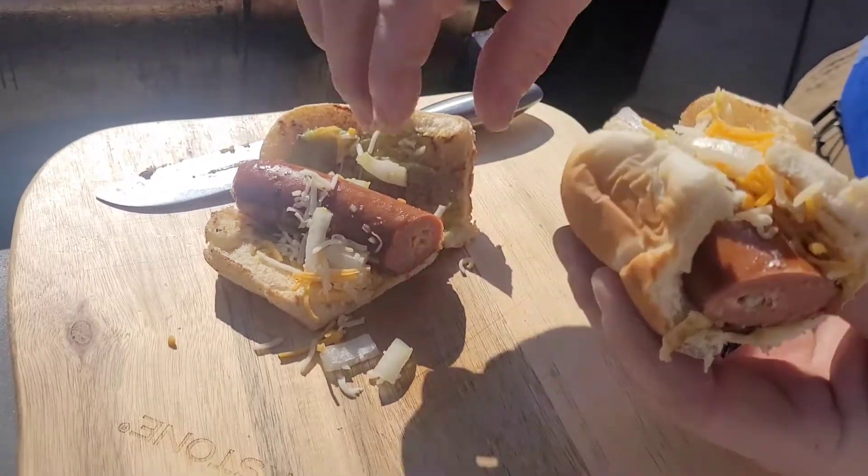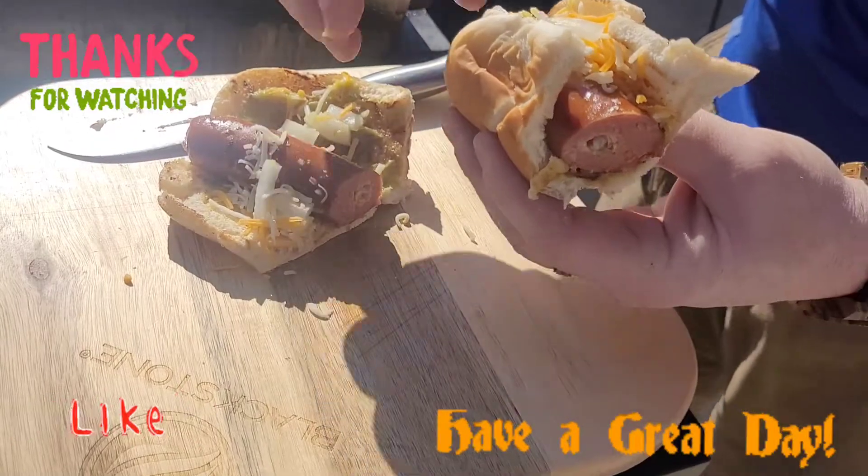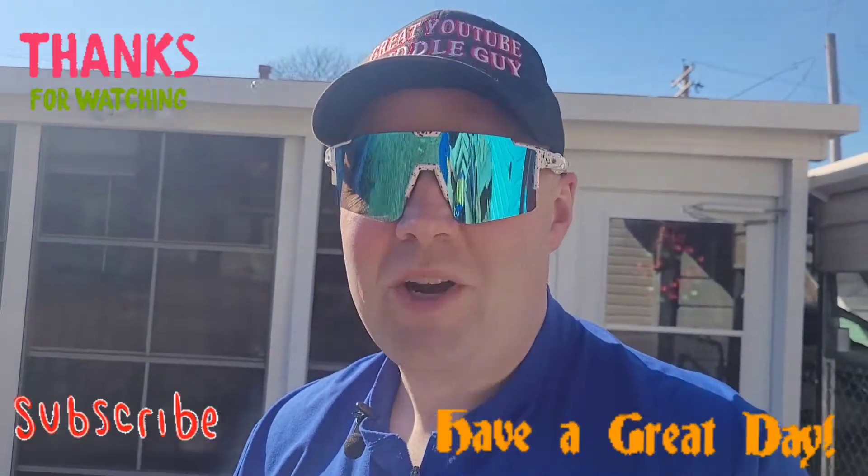Let us know what you guys want to stuff yours with, if you're even willing to try this or if you think it's a giant waste of time. Thanks for watching everybody — as always, like, share, and subscribe. Have a great day.